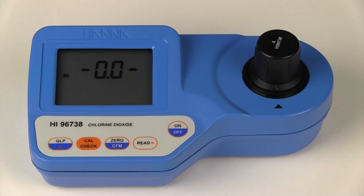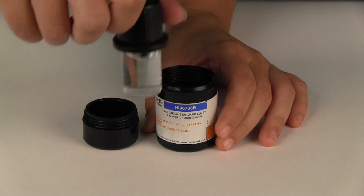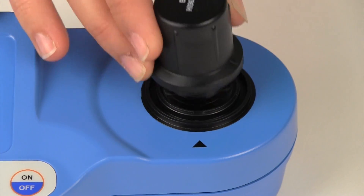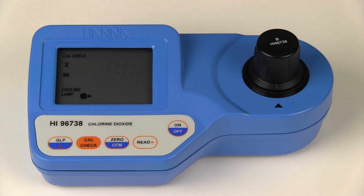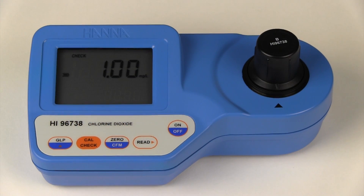Next we will perform the cal check on the 25 degrees Celsius standards. Remove the HI-96738B one milligram per liter cuvette from its container and wipe it of any dust or prints. Place the cuvette into the meter and index it. Press the cal check button to read the one milligram per liter standard. It is important to press the cal check button and not the read button when using the cal check standards. We obtained a reading of one milligram per liter.